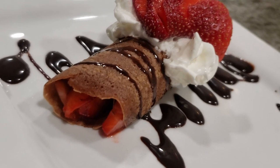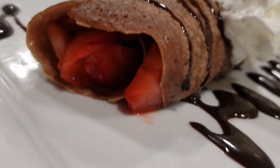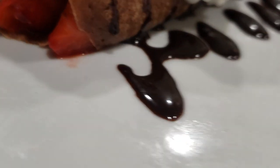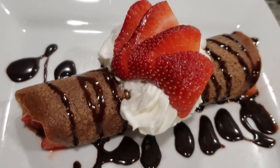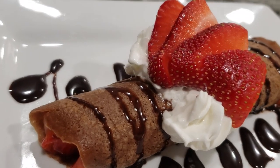Hey everyone, it's Cooking with Anto. I know it's been a while, but a new video coming up here. Chocolate crepes with Nutella and fresh strawberries with some whipped topping, a fresh strawberry on top, and some chocolate syrup. This is simple, delicious, and you more than likely have most of these ingredients already at home — they're staple ingredients.